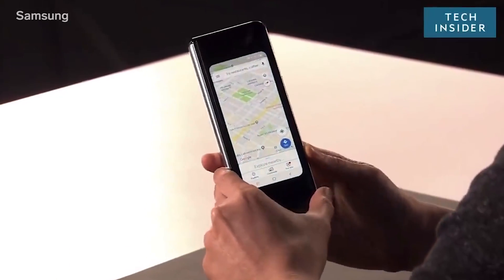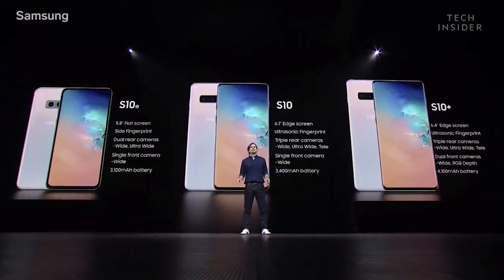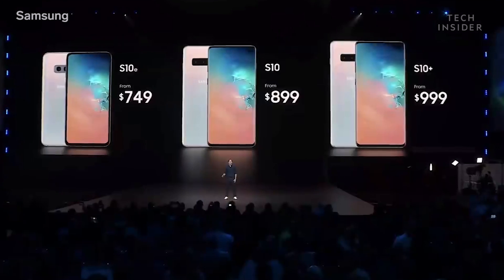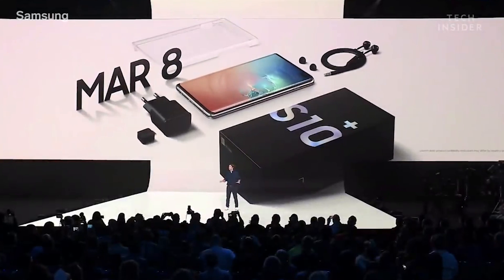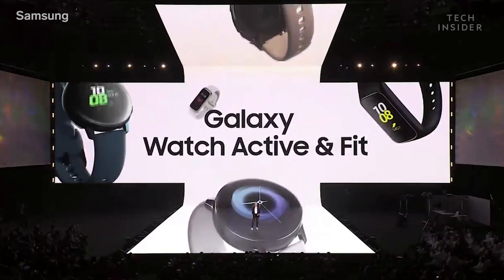Welcome, my name is Josh Sharma. Samsung has held its launch event for the Samsung Galaxy S10, Samsung Galaxy S10 Plus, Samsung Galaxy S10e, and Samsung has also released the Samsung Galaxy Watch Active.